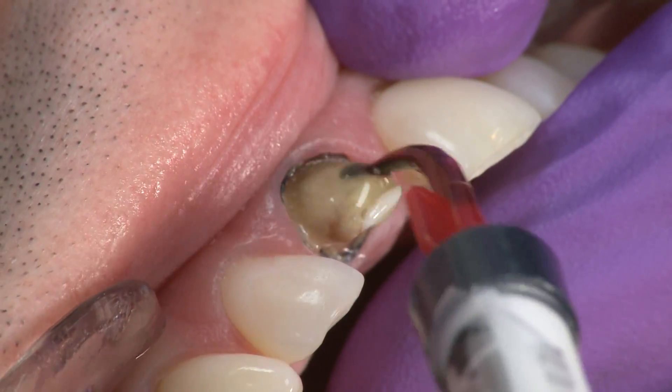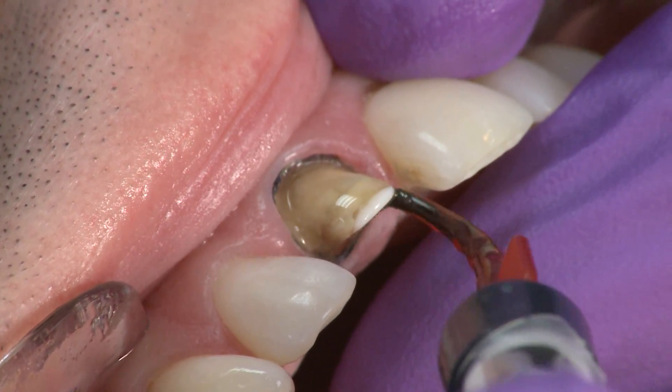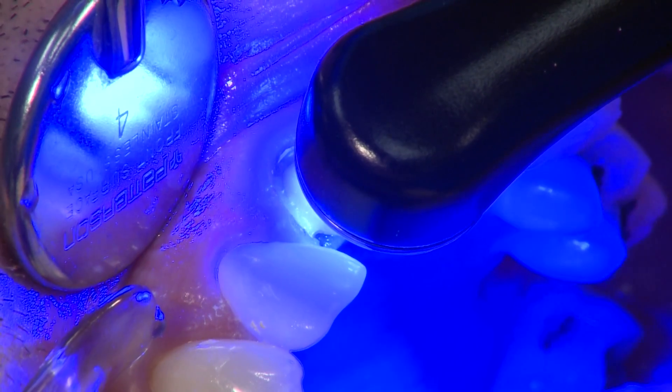Next, apply a puddle coat of PEAK Universal Bond and gently agitate it into the preparation for 10 seconds. Thin and air dry for 10 seconds using full air pressure. Light cure with the Velo curing light for 10 seconds on standard mode.